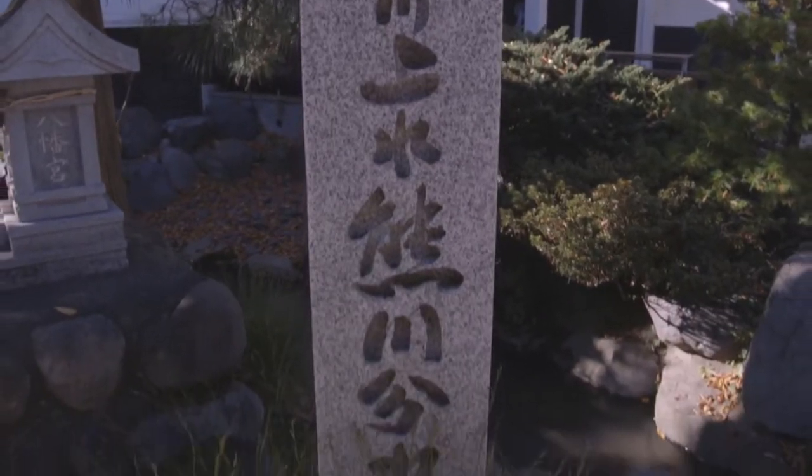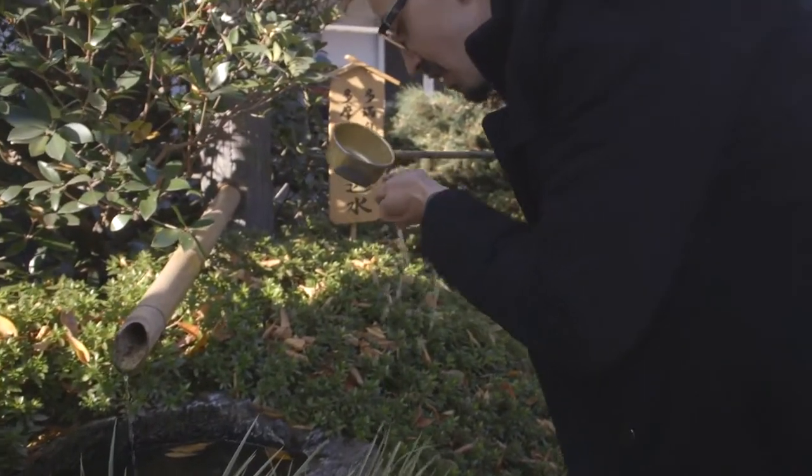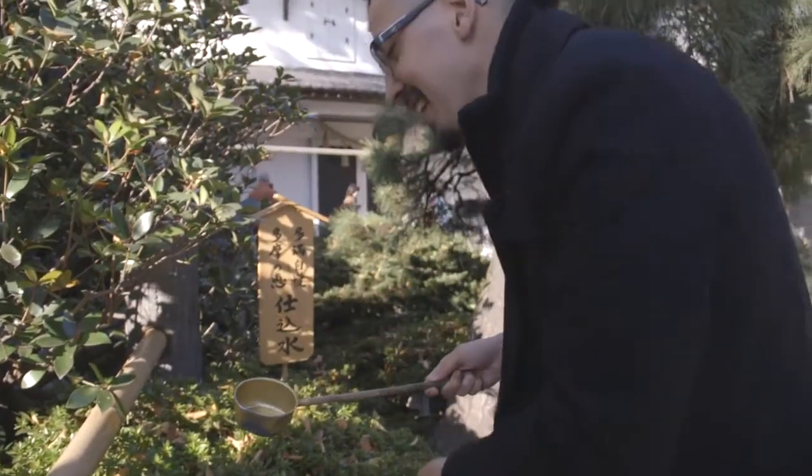This one is a Tamagawa water source from the Meiji period. We only use non-ionized mineral water. Non-ion is the best water for us.